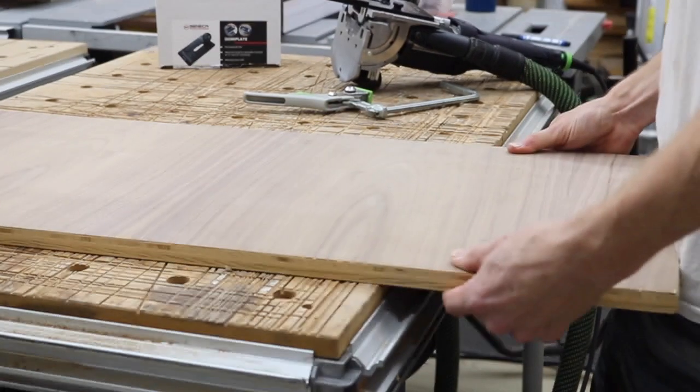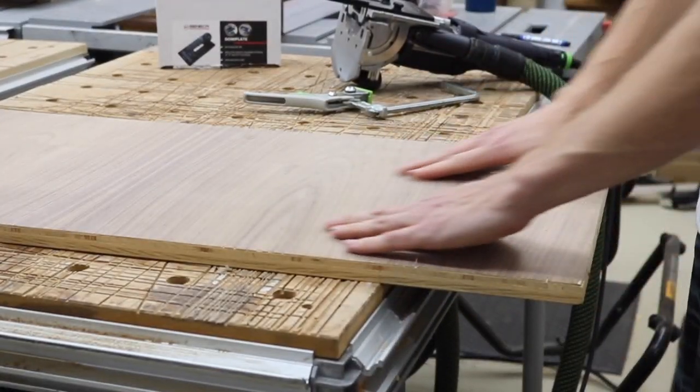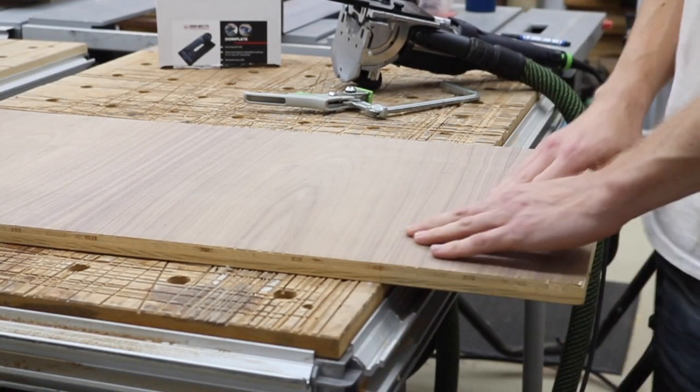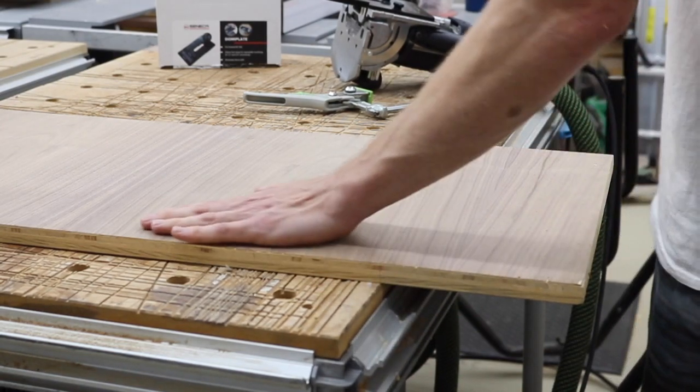We're just going to put this together here. And you can see it is absolutely perfect — very smooth and a flawless seam. I'm really happy with how this works on edge to edge.